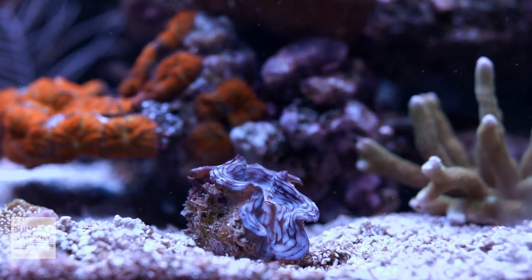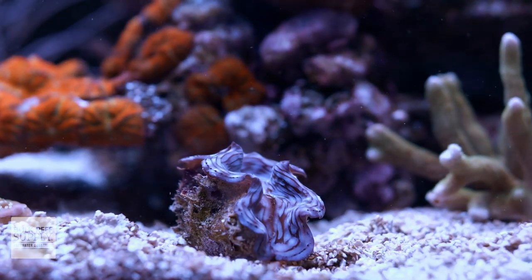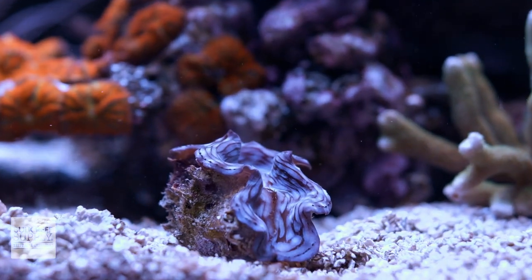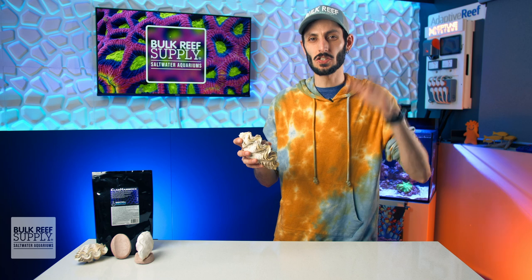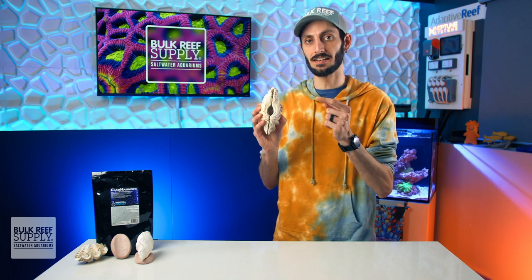I just got a beautiful little blue squamosa and I wanted to make sure that it has a stable footing to attach to. Generally speaking, tridacnid clams like to anchor to something solid using their byssal threads, which come from their byssal opening located underneath the clam.